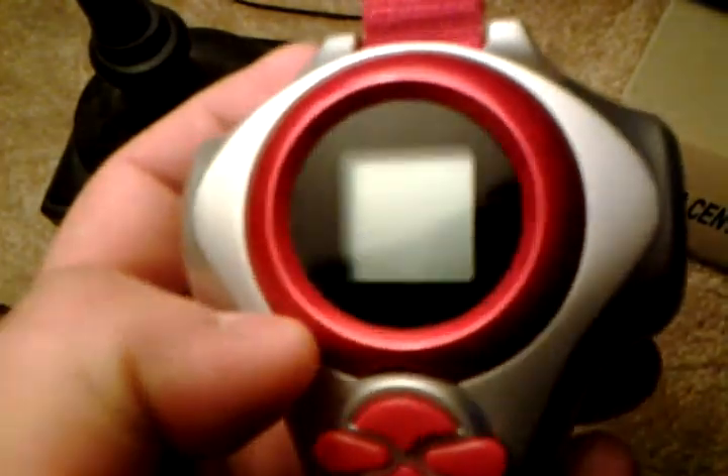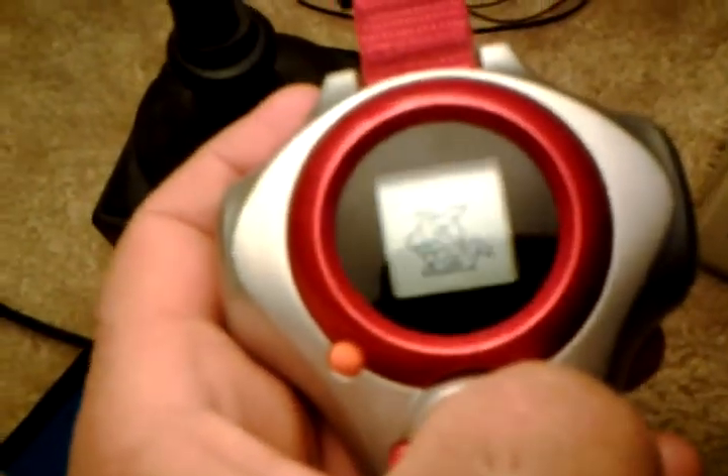Turn it on — there it is. You see Guilmon, get him under the light, there he is. You can check his status, like his life and stuff. You can check the map to show how many distances you have to walk.